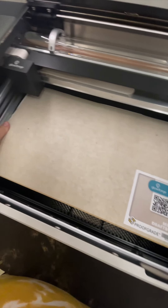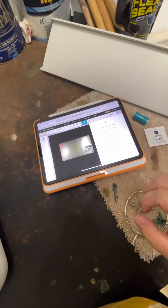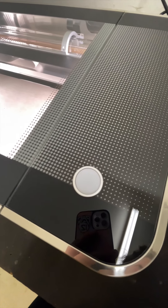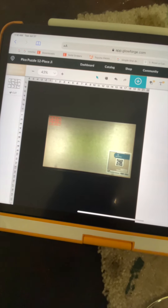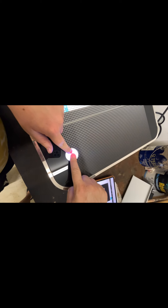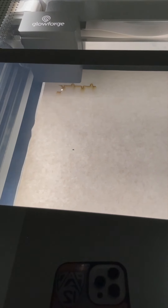Closing the lid to prepare for the first cut. Here I am getting ready for the first cut — I just use medium draft board for this. This system is cloud-based, so just waiting on the green light or blue light to begin my first print. And now for the magic touch.